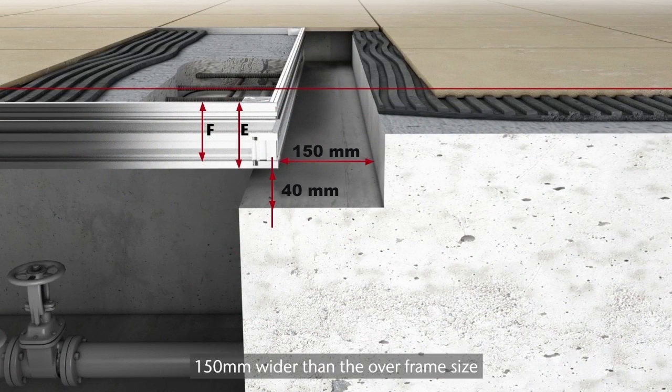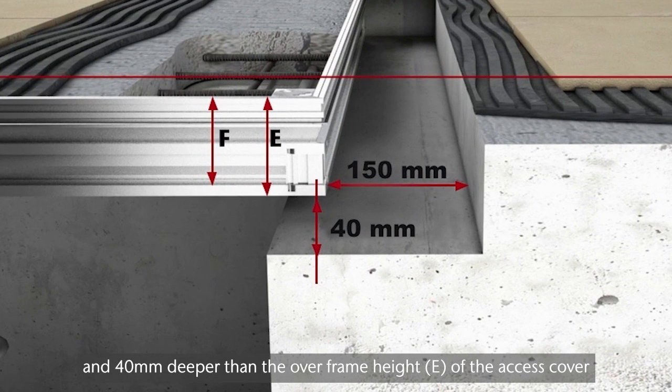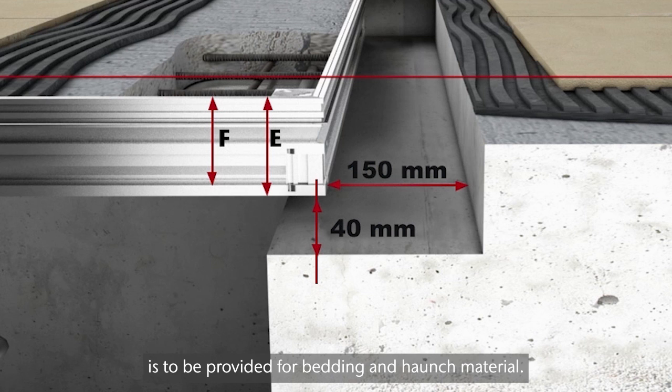A minimum rebate, 150mm wider than the overframe size and 40mm deeper than the overframe height of the access cover, is to be provided for bedding and haunch material.